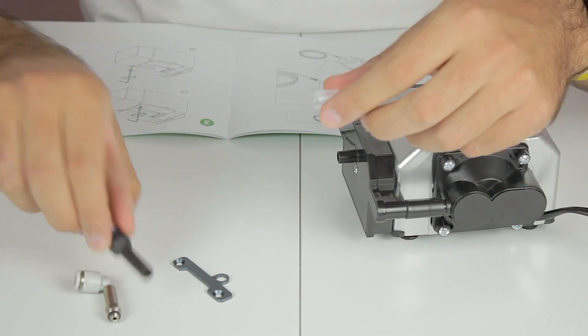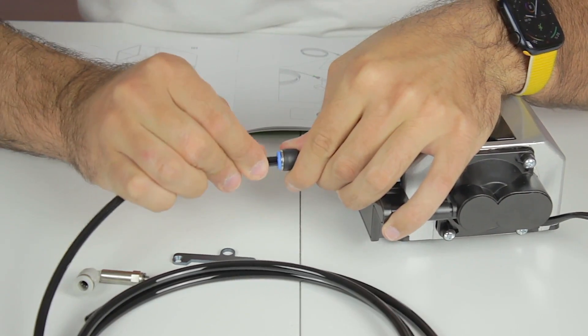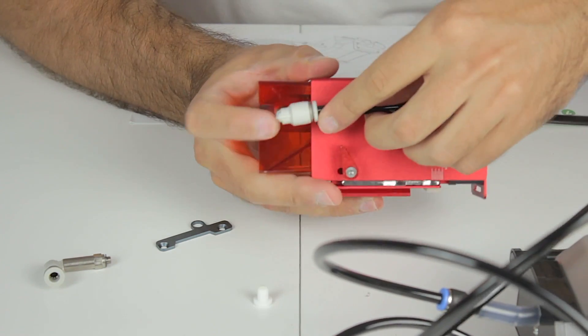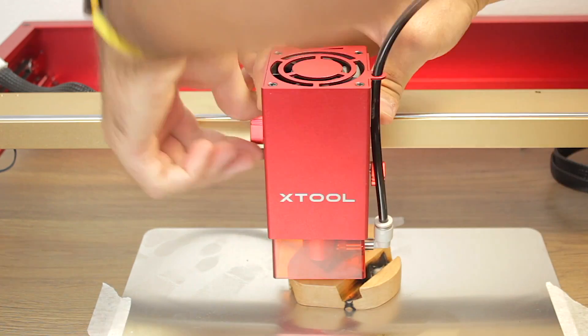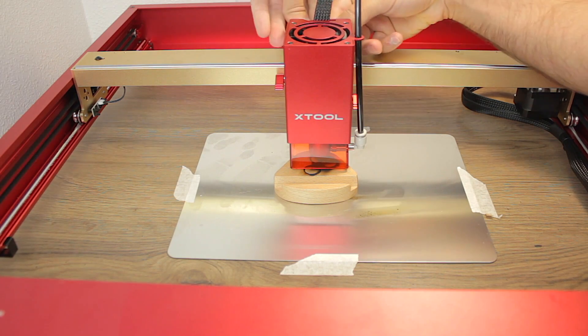With everything unboxed, I'm going to proceed with the assembly of this accessory to test how it works. First, we'll need the flexible tube and the attachment that connects both parts together. We'll insert one end of the long tube so the other one will be at the laser tip. Here we have the laser head with the connector we inserted. The only thing we need to do is insert it from the top, remove the cap, and plug it in. Once we have both ends finished, we put everything together and head back to our Xtool D1 Pro laser engraver. We insert the laser head in place sliding it from the top, set the focus, tighten the thumb screw on the left, install the laser head connector we removed before, and it's ready to work.